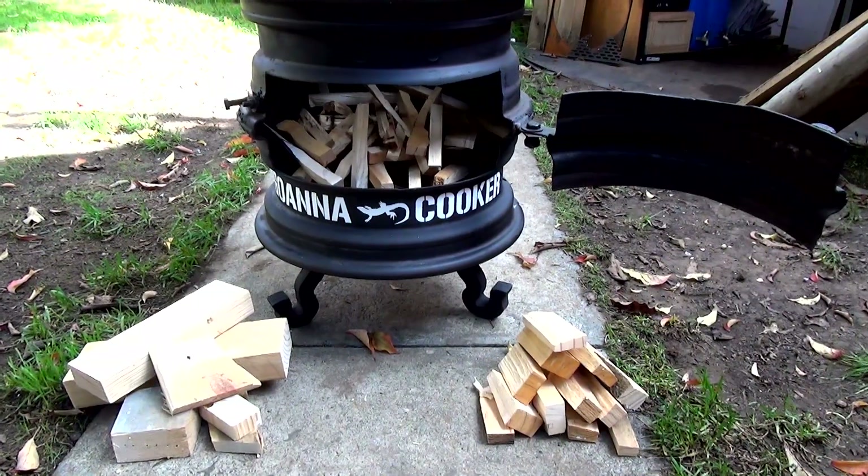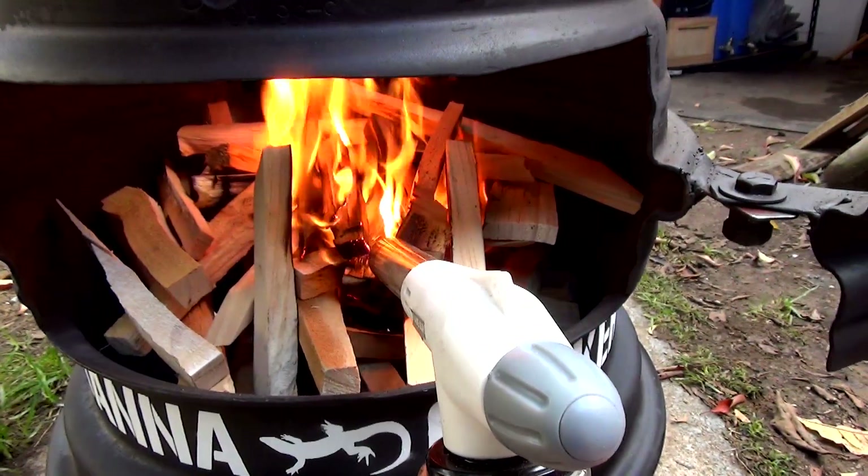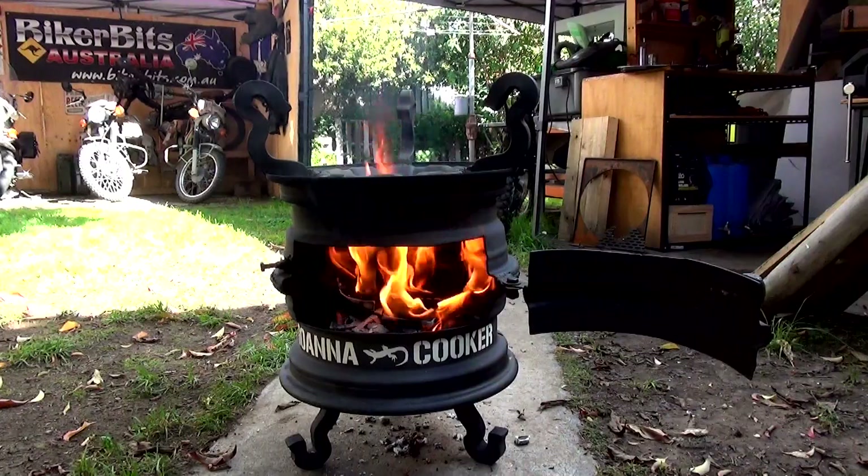So I suppose now all I've got to do is fire it up. Wood's chopped — thanks to Nay's wood shop. Ignition.